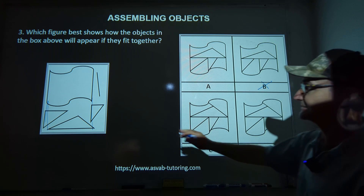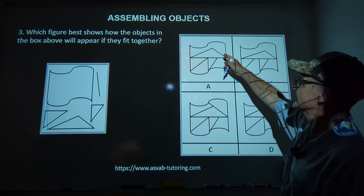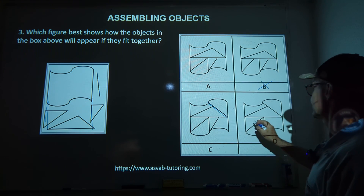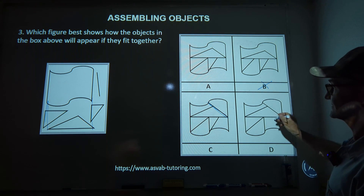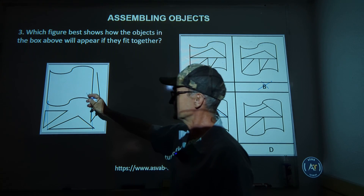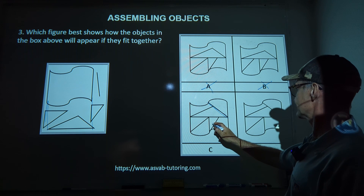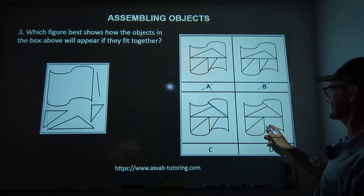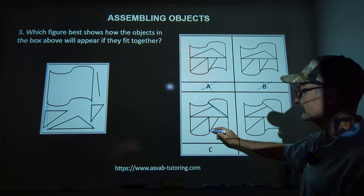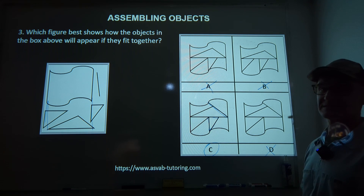There is no single line in A, and no single line in B. There is a single line in C and in D. So it's now either C or D. I've checked the triangle, the flag, and the line. Now I'll look at that little triangle. D has the little triangle, but there is no little triangle in C anywhere. So I eliminate C. The correct answer is answer C — wait, D has the little triangle, so the correct answer is answer C.